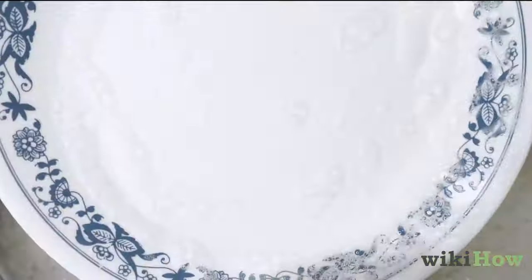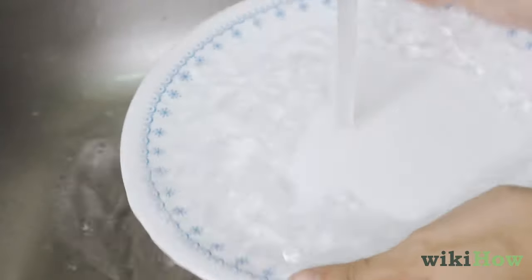When you're finished scrubbing a dish, double-check it for any stuck-on food before rinsing it off with clean hot water.